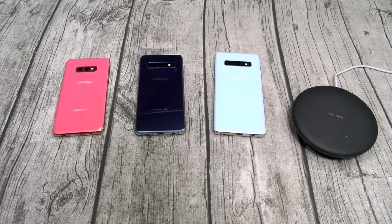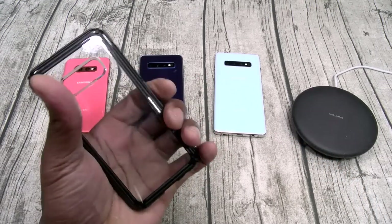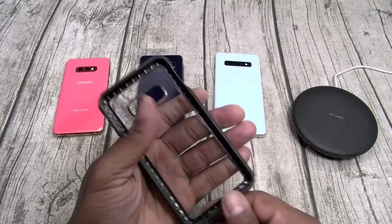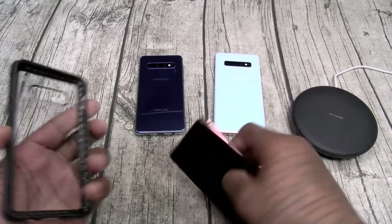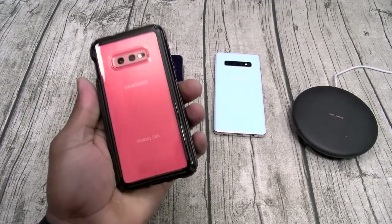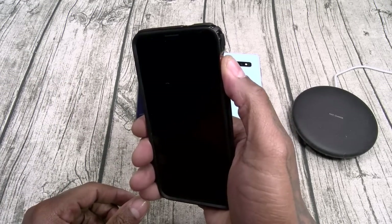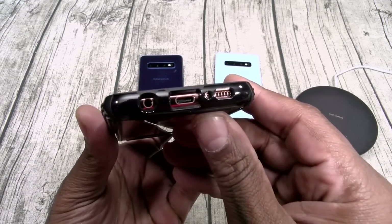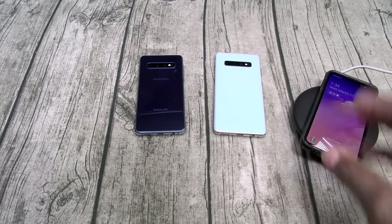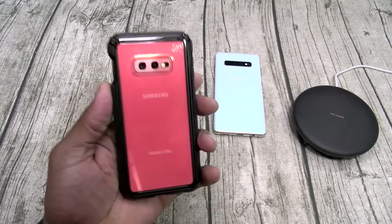Next up, three cases from Speck. Starting with the Presidio V Grip — the name says it all, mad grip. Look at all that texture on the side. This is the grippiest case. Transparent style, hard shell. Slapping this on the S10e — maximum grip, it almost sticks to your hand. If you got butterfingers, check this one out. Button works, cutouts line up, great razivity, Slam Boy certified, wireless charge on deck. Little Speck branding on the top — beautiful quality.